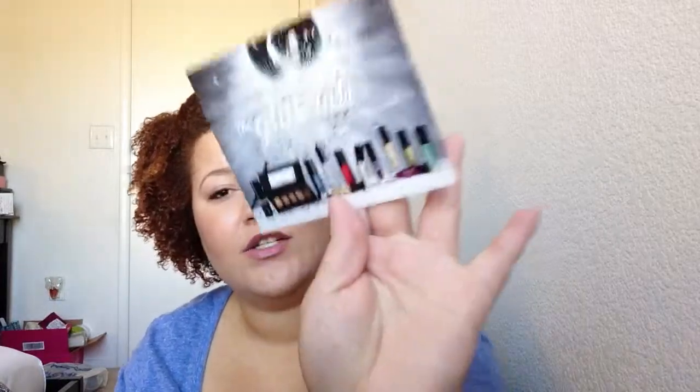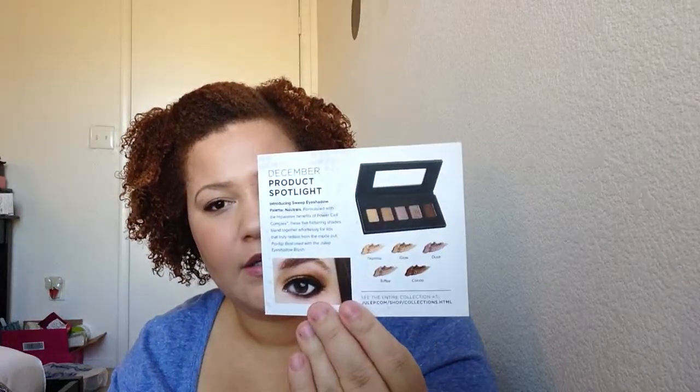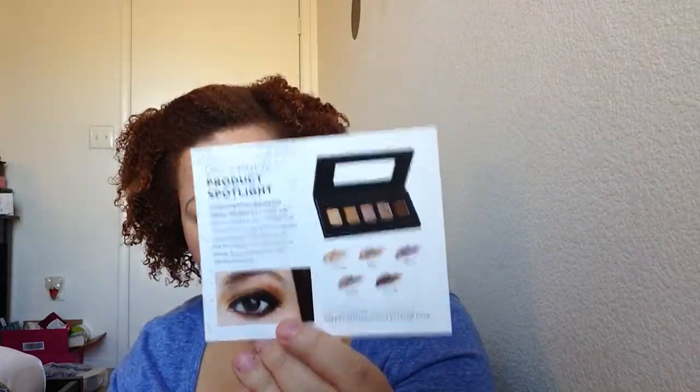This video is going to be my unboxing of the December Julep Maven box. I ended up skipping last month because nothing really seemed interesting, but I decided to go ahead and give this box a chance. First up, it is the Glitter Rock Glitterati collection, and they also did an eyeshadow, so let's just jump right in.